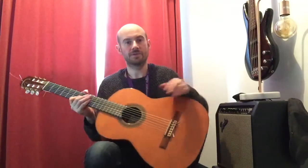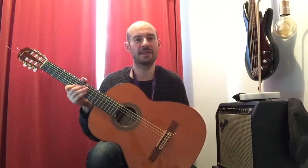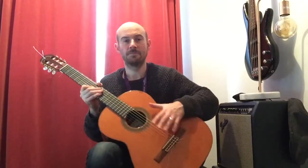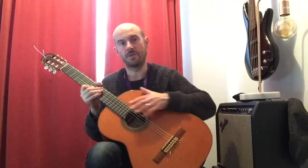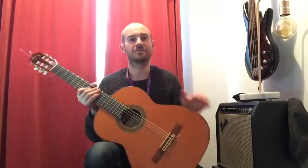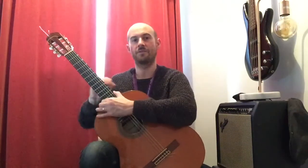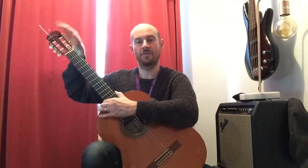On the guitar we also have a sound hole, and that's very important because if you didn't have that you wouldn't have any sound. The sound bounces around the concave body of the guitar and then travels out and gets amplified. We have the body, we have the neck, and we have the head.